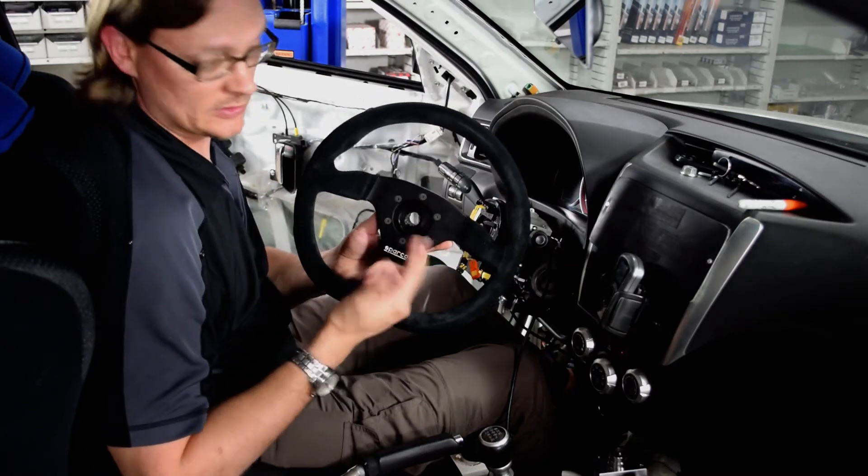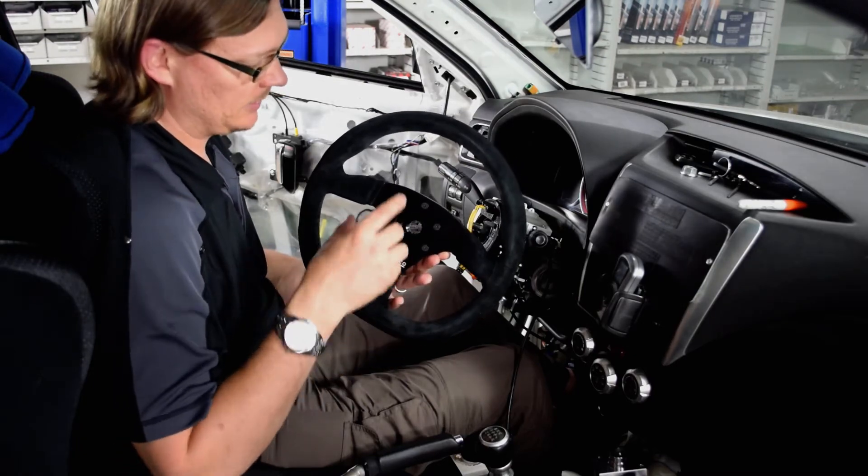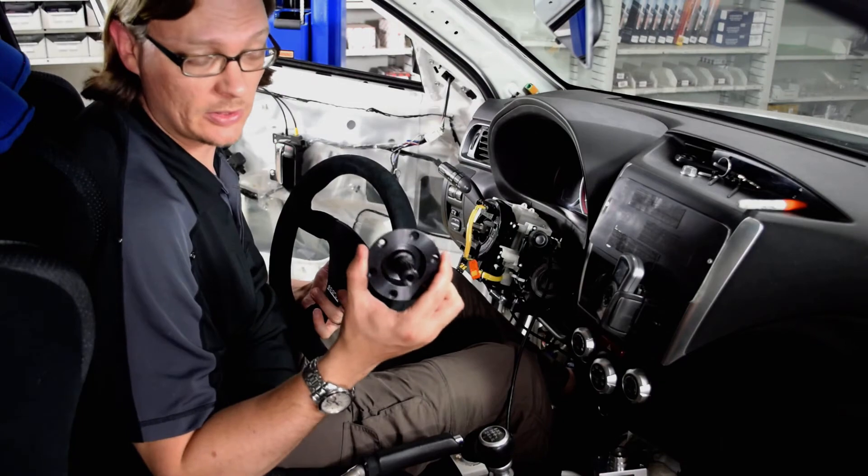Most aftermarket steering wheels — Sparco, OMP, what have you — have a six-bolt design that bolts to some kind of an adapter. What we're doing here is a Sparco quick-release.